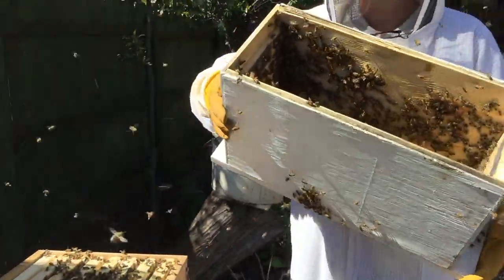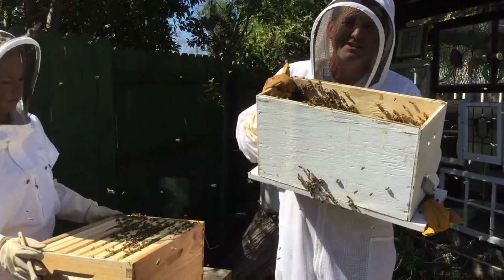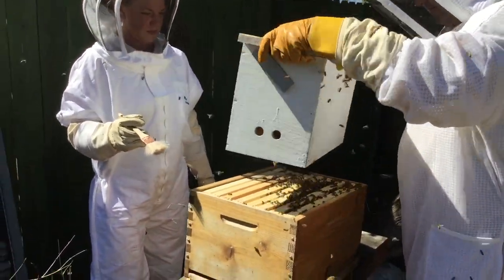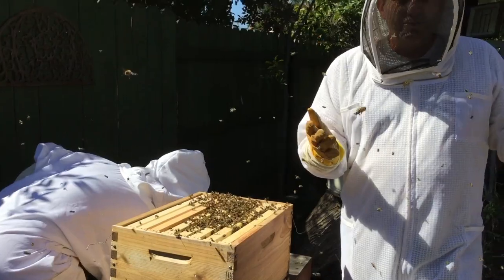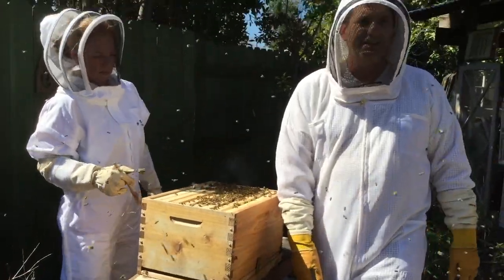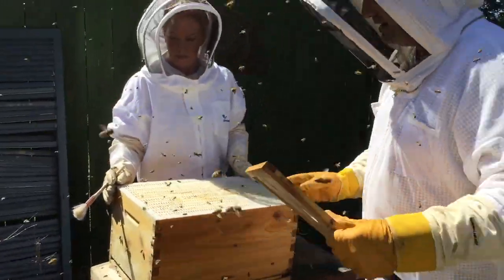Now we're going to do just like we did before - a bee dump. What's the gentlest way of handling them? Not physically coming into contact with them, because you can always crush somebody or mess up a wing. So we're just going to let gravity do the hard work. Within an hour or so, the displaced bees will find their way back into the hive all on their own, so by tonight the whole hive is intact.